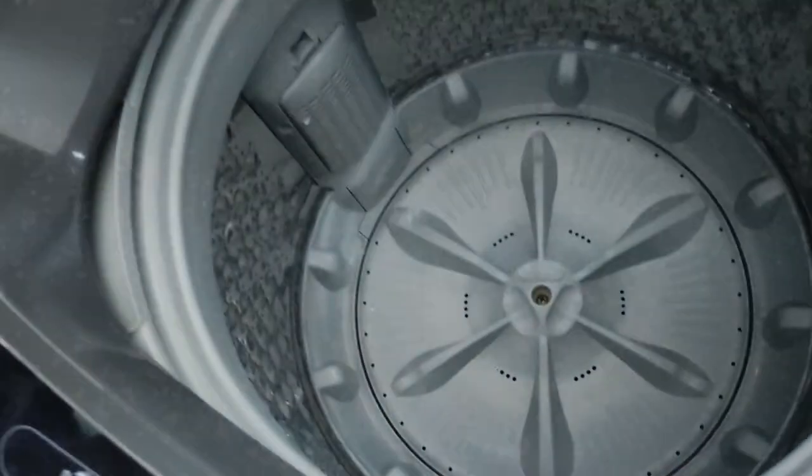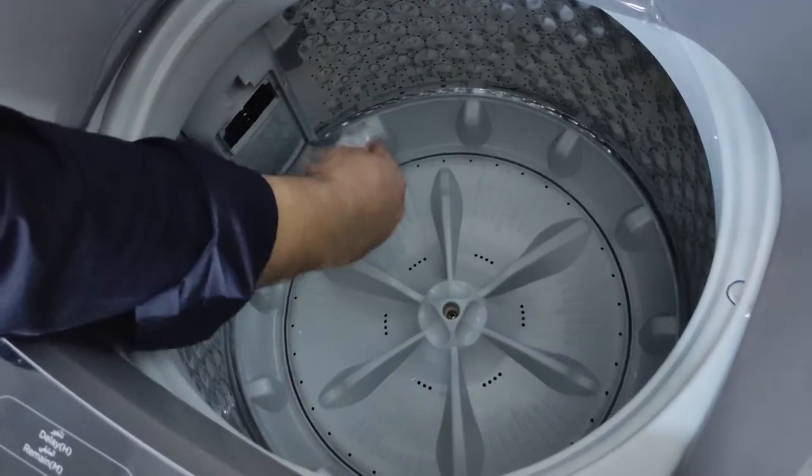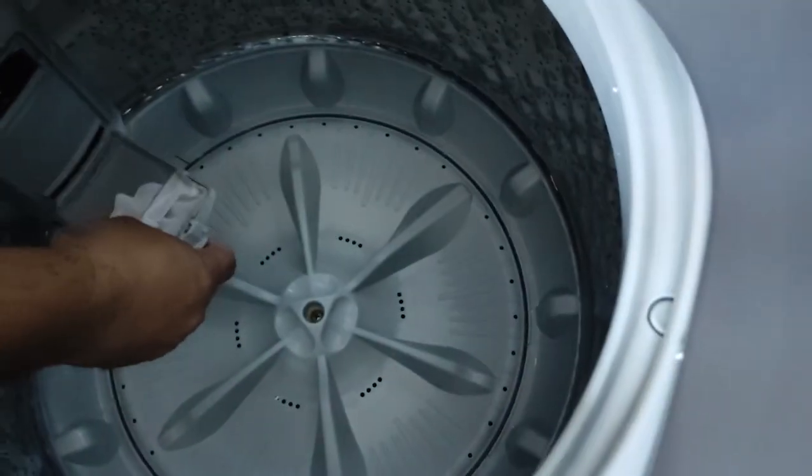Here you can see it has a big tub — 8 kg capacity. Here you have filters which you need to clean regularly.